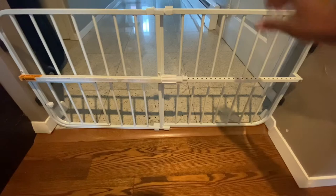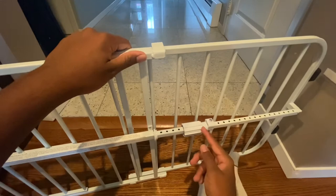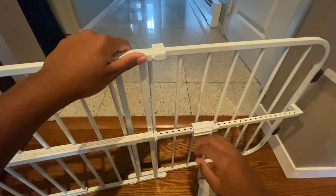Hey guys, today I'm going to be showing you a video on how to address this Carson gate. It gates us real nice and tight so let's get started. You might see it in any way or form when you get it, but see this area right here is extra space — you want to close this all the way before you start.